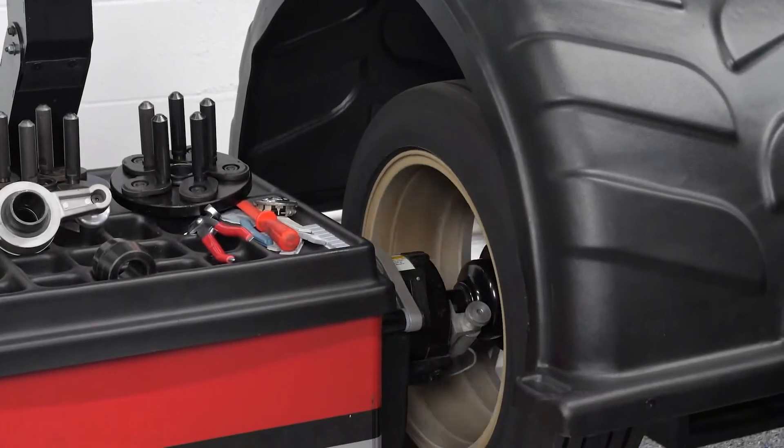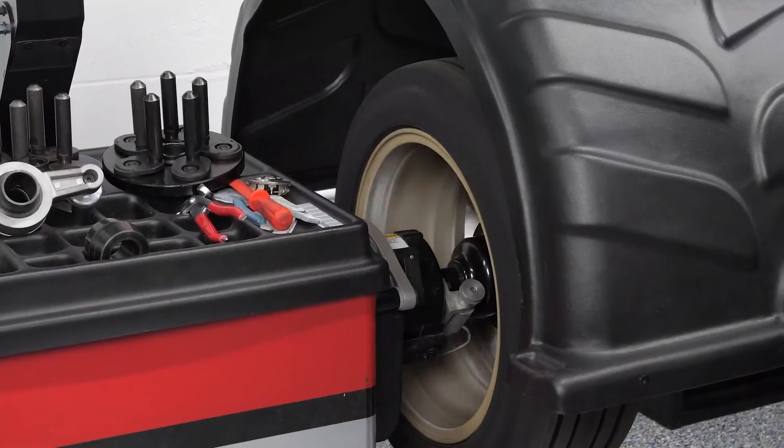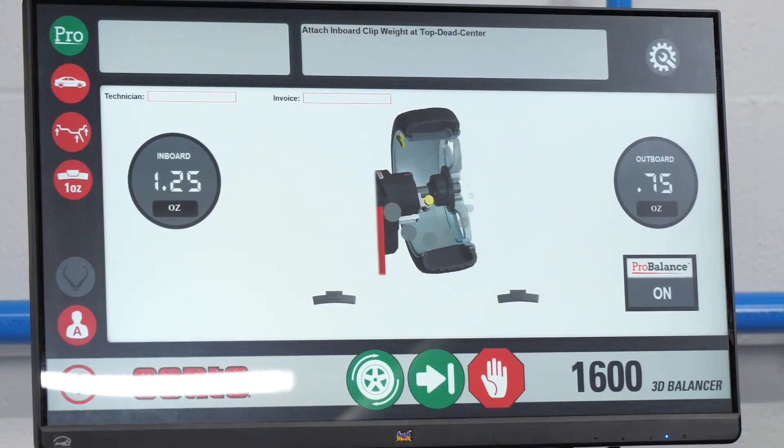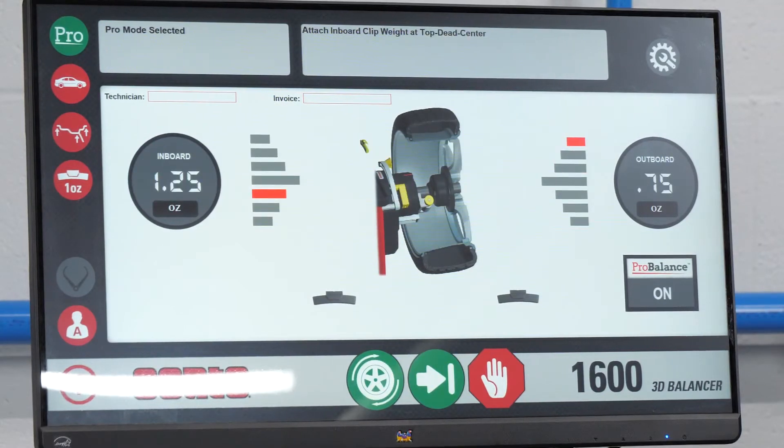The ongoing pursuit of increased fuel economy will continue to increase vehicle sensitivity to vibration and drive the need for tighter balancing tolerances in aftermarket wheel service. Be sure to identify any vehicle that has a sensitivity issue when you come across one, and make sure it's noted on the repair order.